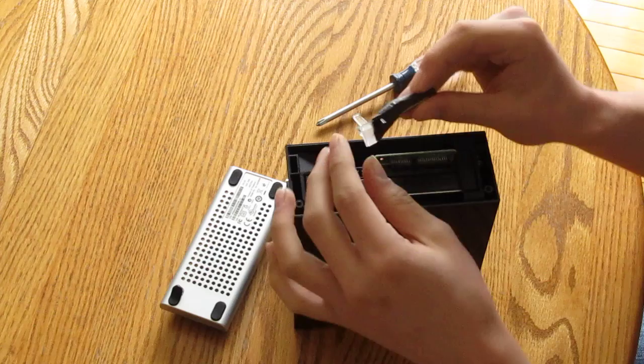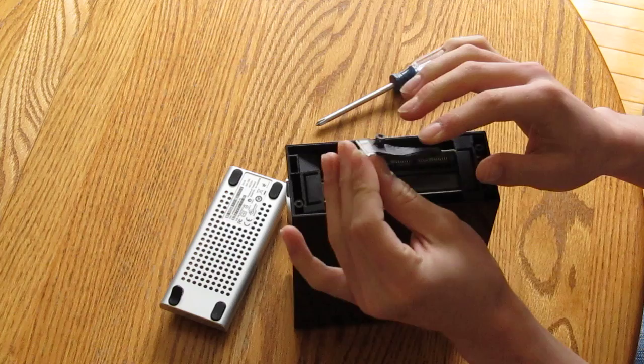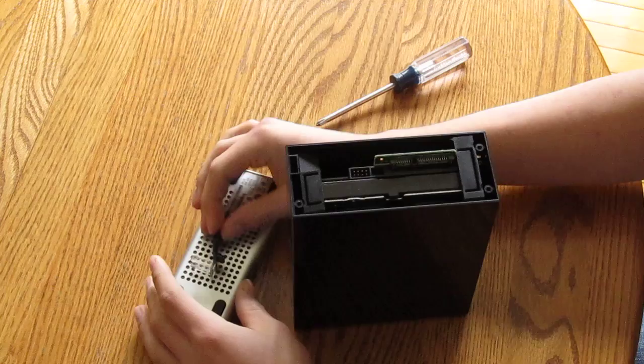Oh and by the way, this doesn't work. This actually makes the light really dull at the front and does not really do anything to block it out here. So don't do it. I'm going to have to rip those labels off.